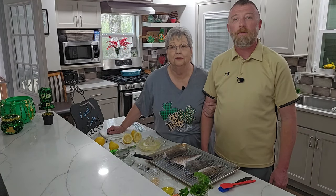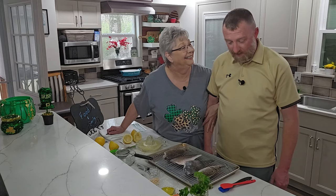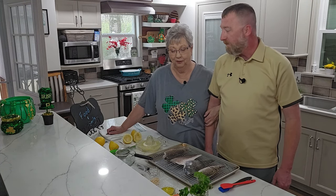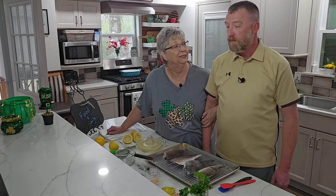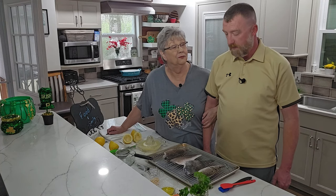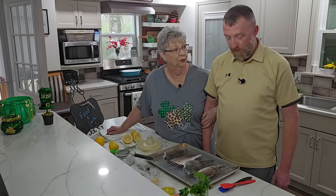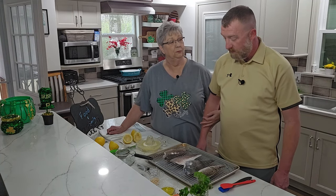Hey everybody, it's Karen with Food and Family. Brandon's back with me today, and I so love having him in the kitchen with me. Today he's going to show us how he does his redfish, and this was freshly caught near New Orleans. So tell them a little bit about that.